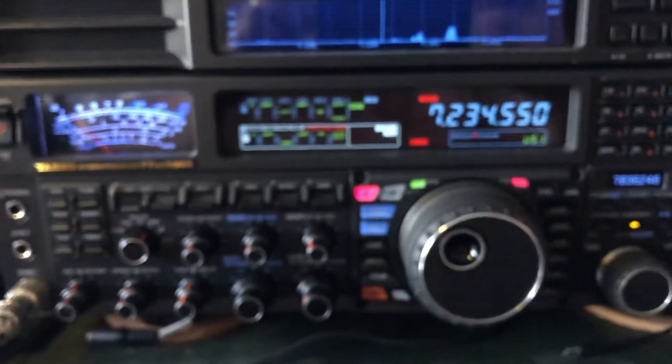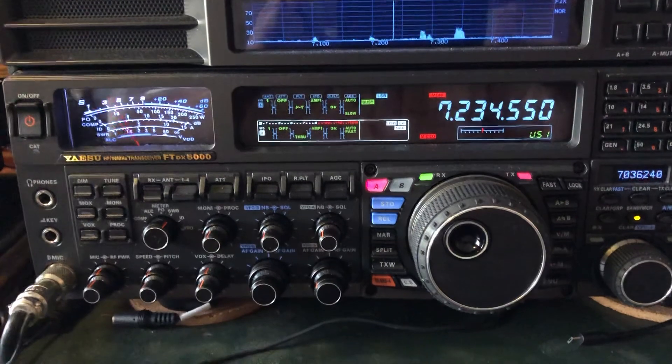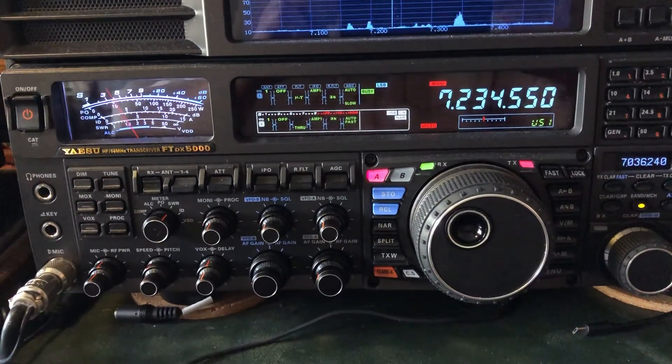73 from November 4 Hotel, November Hotel. Sorry about the focus there. With the Yaesu FTDX 5000MP Limited.